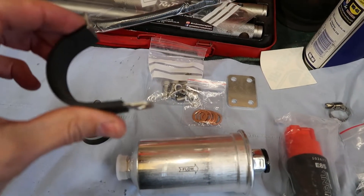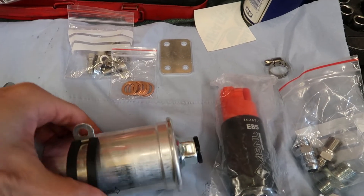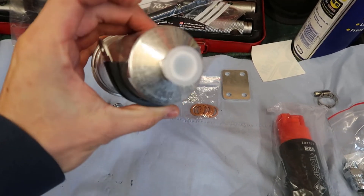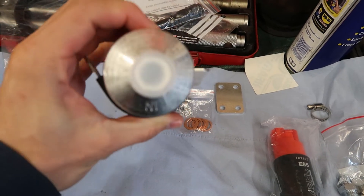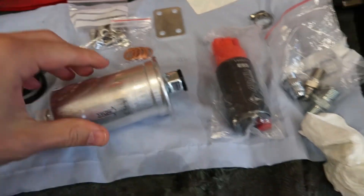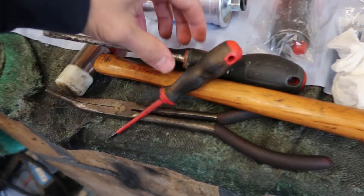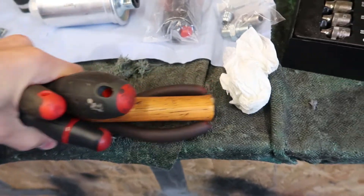It looks like they've sent me these P-clips which are too small, because these are supposed to go around the pump and mount it against the firewall. But clearly they must have thrown in two smaller clips. But I should still be able to get the installation done - touch wood. As long as the fittings are correct, I'll just crack on with it. Got a few tools: screwdrivers, needlenose pliers, hammer. Let's go get the pump out.